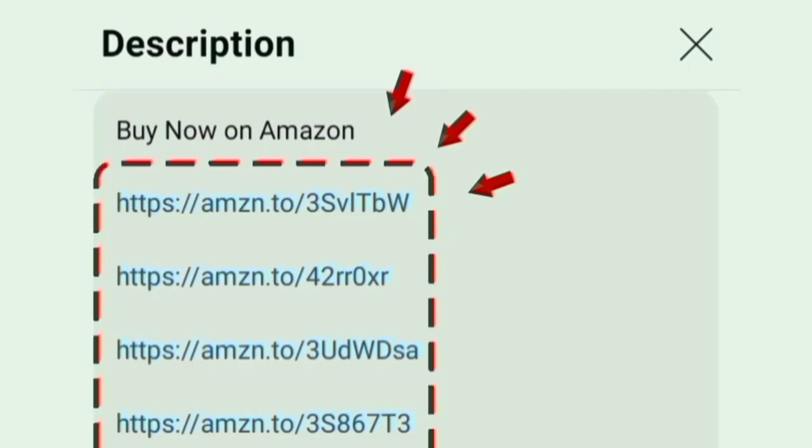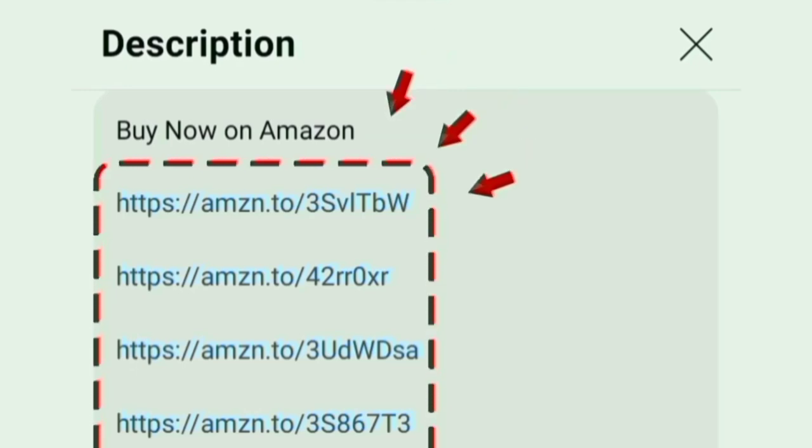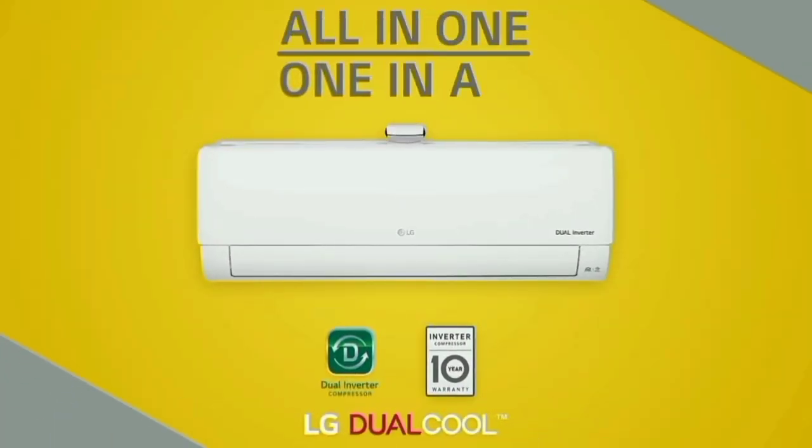This air conditioner link will be in the description box. We will talk about the features of this AC.